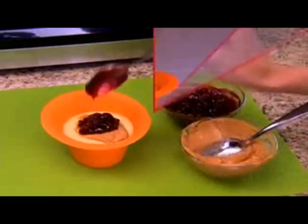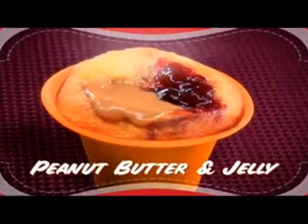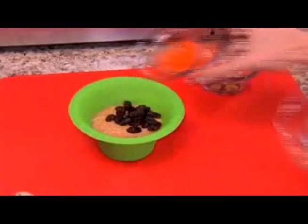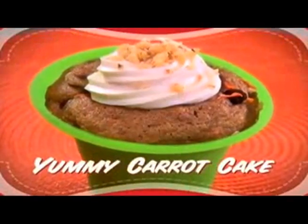Scoop peanut butter, add jelly, and bake for 60 seconds for a PB&J in a delicious new way. Add raisins, carrots, and chopped nuts, pop it in the microwave, and bake for a yummy carrot cake.